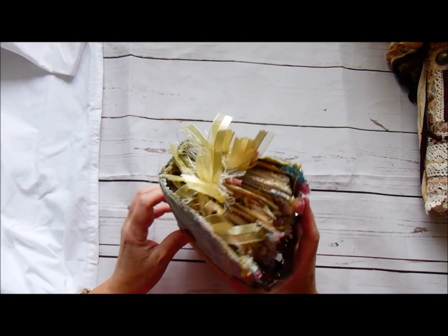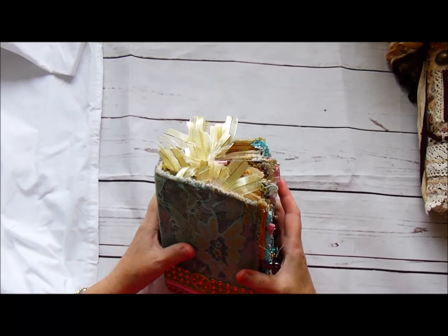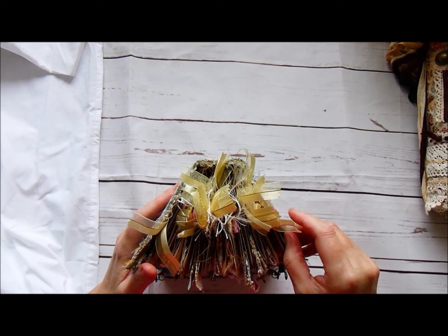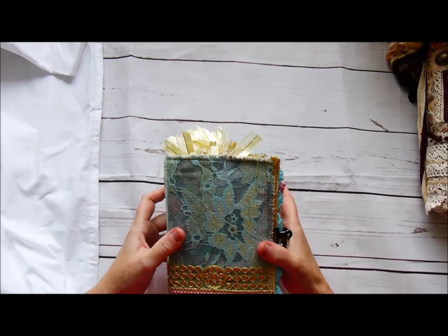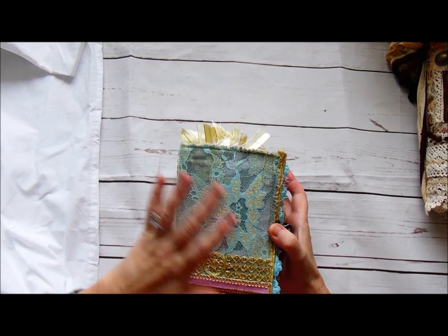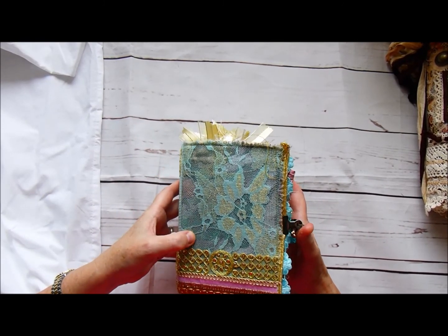She's a fabric covered journal. She measures approximately five by seven inches with a two inch spine. I made the covers with recycled packaging which is equivalent to a light chipboard weight, so she's quite firm. The cover itself has tapestry fabric and upholstery fabric underneath. I was lucky enough to have a sari that I've been dismantling for a while. I had pieces and wasn't sure what I was going to do with them, and it just caught my eye.